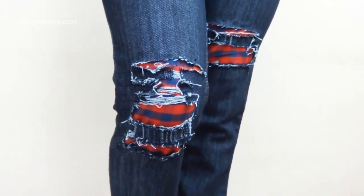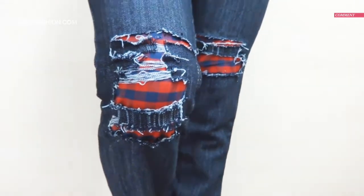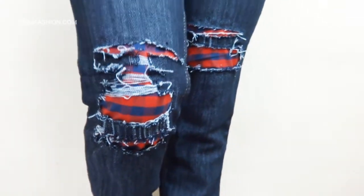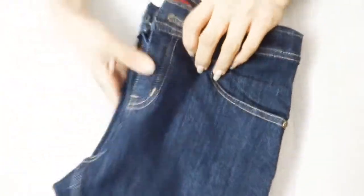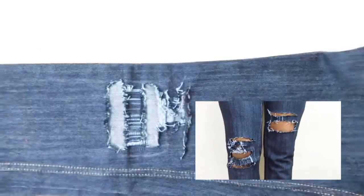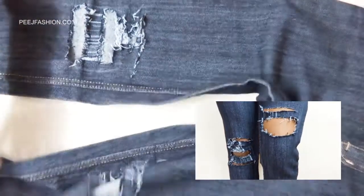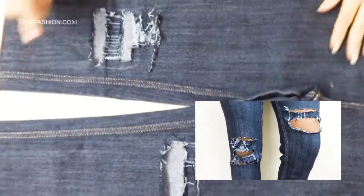Ribbed jeans or distressed jeans — we will use a little more fashionable look. This is our ribbed jeans. You can click on this video if you want to watch our ribbed jeans DIY video.